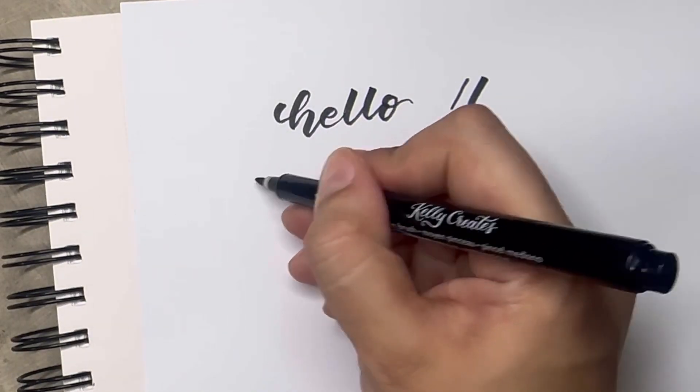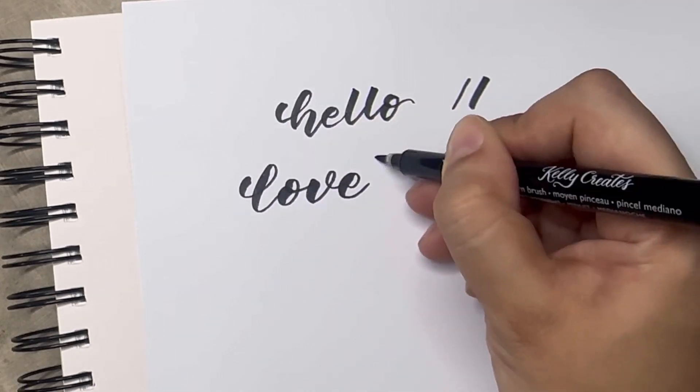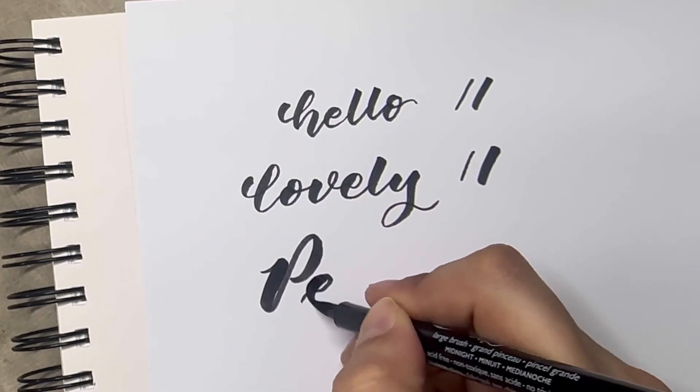The small tip works like the Tombow brush pen and it is very easy to control. Now I am using the medium tip brush pen — again, it is very easy to control, so you can easily make those thin and thick strokes.